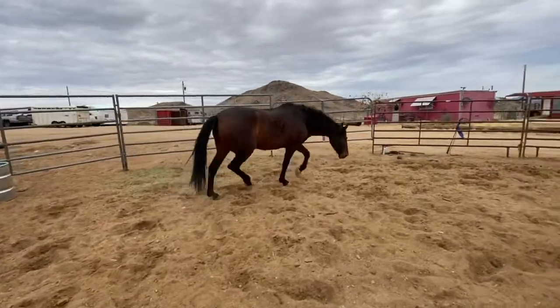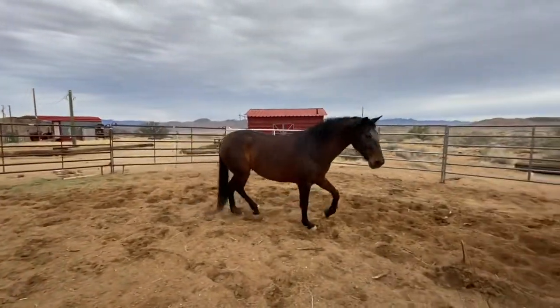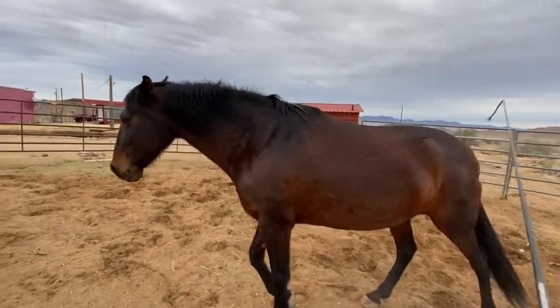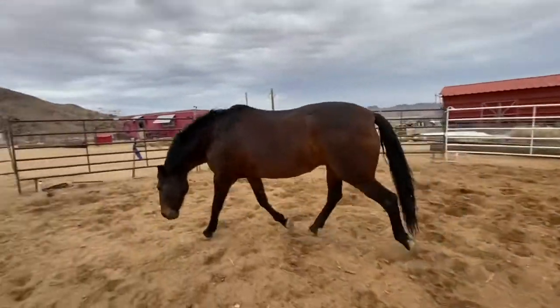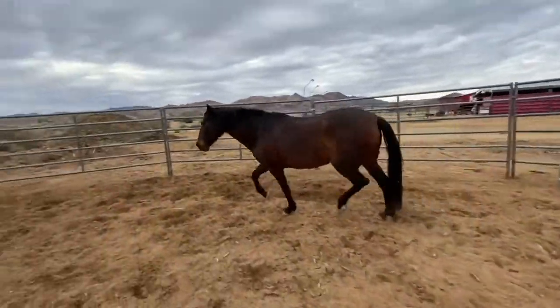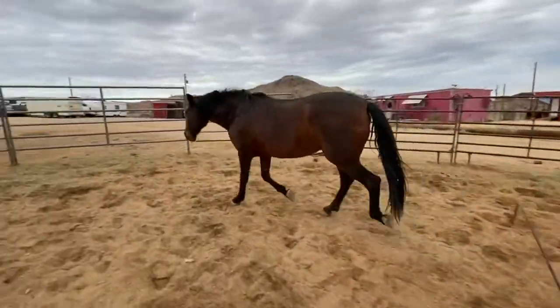I'll step out in front of her and then the whip comes over, pushes that shoulder, and then I can drive. This works the same whether it's online or free lunging — in a round pen, a square pen, any free lunging — it works this way, and that's what I typically do when I'm working with them.